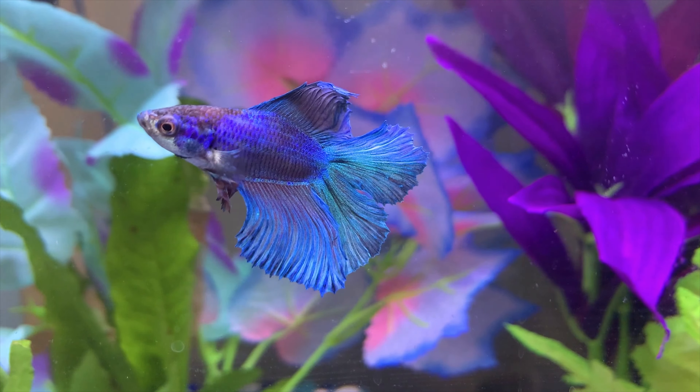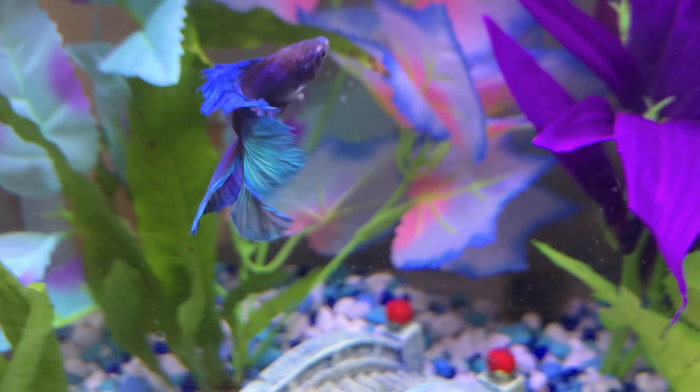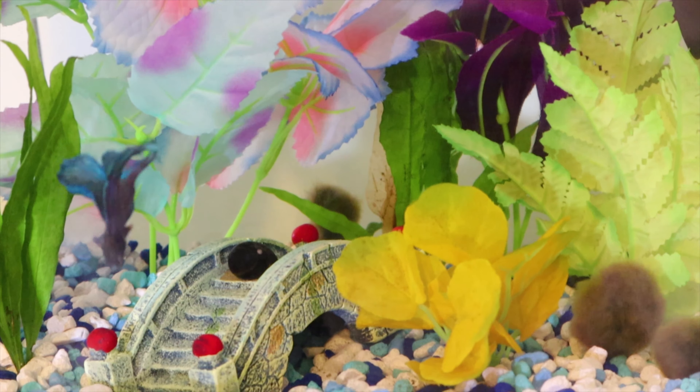As you can see, his fins have healed completely. If you want to see how I healed his fins, check out the betta fin fix video linked below.